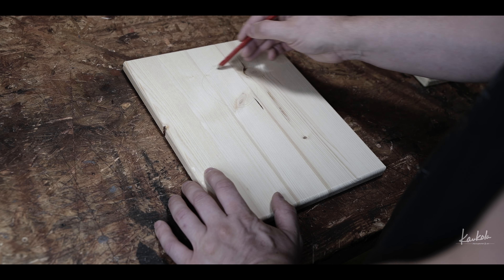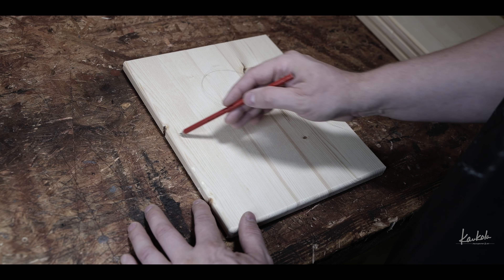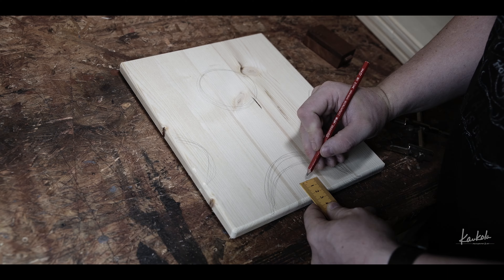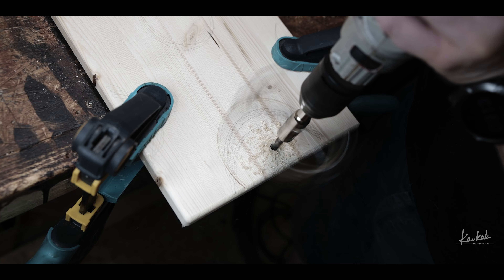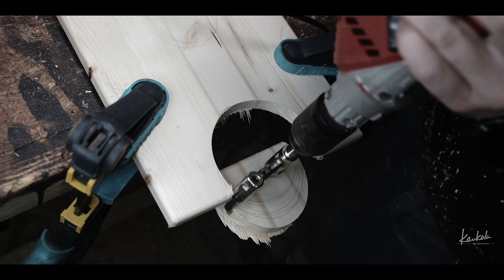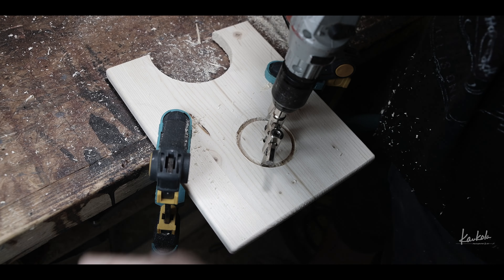For those leg parts I cut some shapes and holes so that they would look a little bit nicer. This drill bit wasn't maybe the cleanest way to cut these holes in this wood, but it kind of worked in the end.